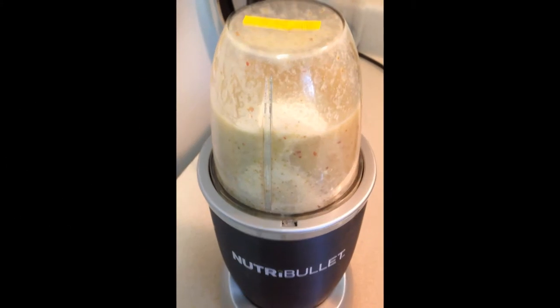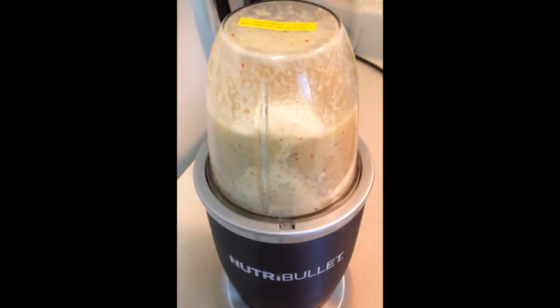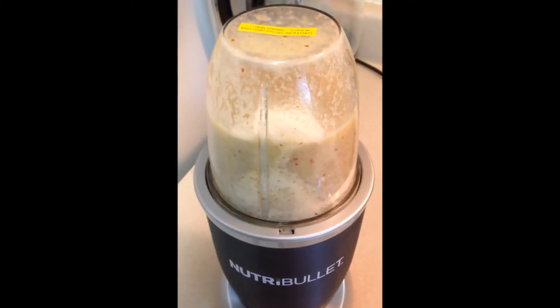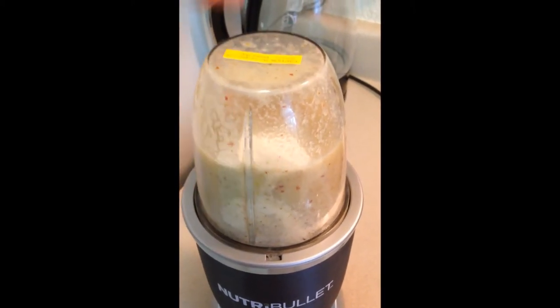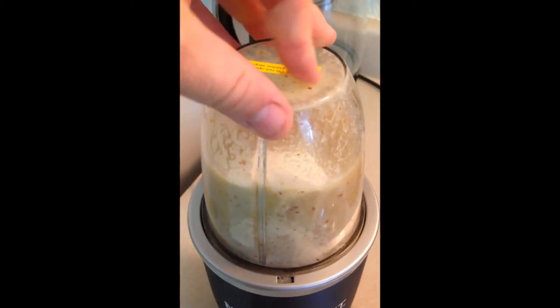So I forgot to put the Vanilla Top Fast protein shake mix powder in this earlier. So I just took the lid off, put one scoop of powder in, and I'll try it again.